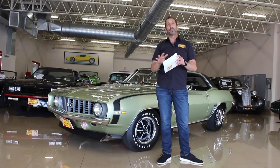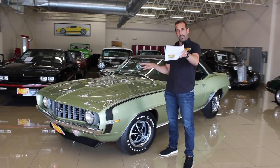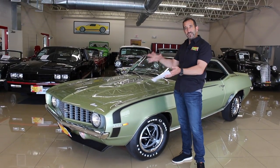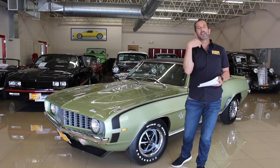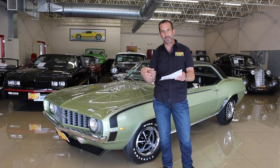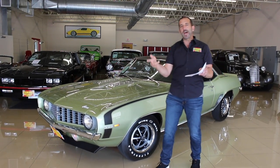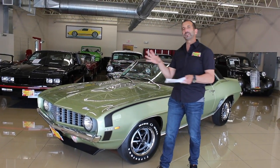First off, this is what we call a frame-off restoration, in the sense that this is a unibody car. A lot of people don't know this, but this has a subframe — it has a front frame and then the rest of the frame is sandwiched in between the body. Really like a Mustang — a Mustang cannot be a frame-off restoration; it can be a rotisserie restoration because the frame is sandwiched inside the body. All right. So underneath here, the whole car is taken apart: new bolts, fasteners, suspension pieces, leaf springs, rear end, transmission, engine — not to mention all of that.